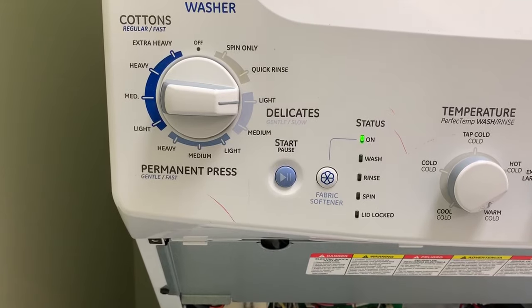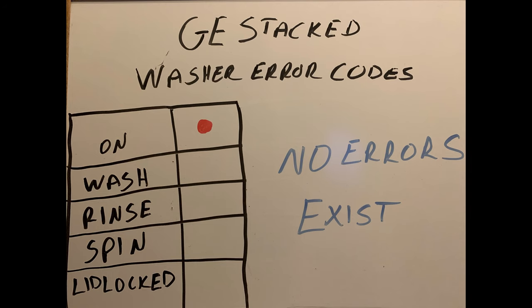Right there — that's what our error code is, which is nothing. If you're getting that On light, that's not an error code at all. As you can see on my diagram here, the On light on the very top with everything else off means no errors exist. This is a useful way as a technician to tell someone who thinks there's an issue with their washer when you don't find anything wrong — your washer is even telling us nothing is wrong.